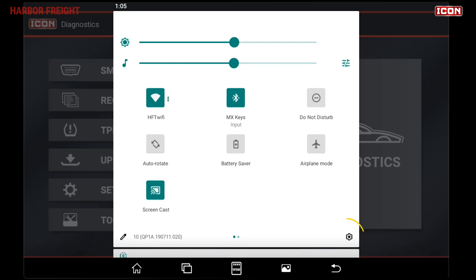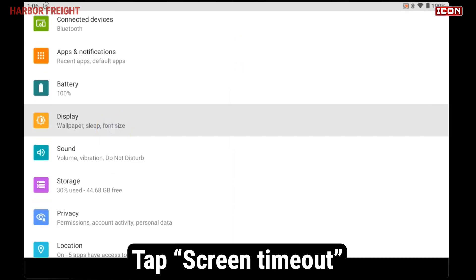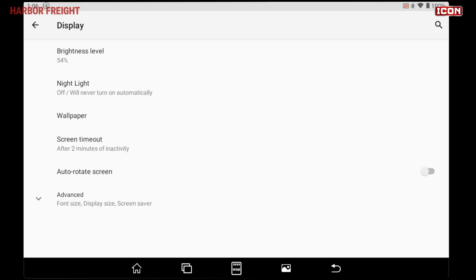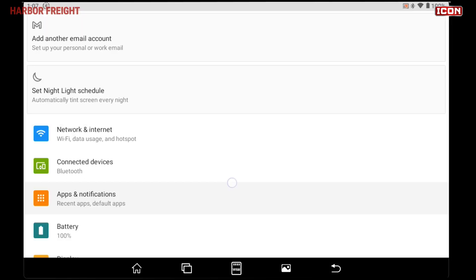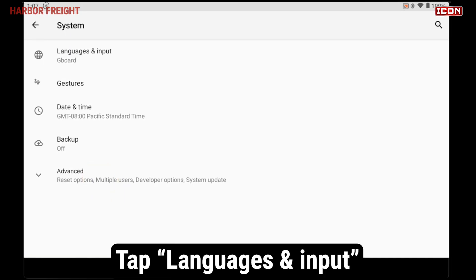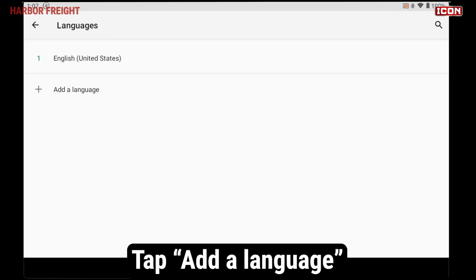Tap the gear icon in the lower right of the menu to go to Settings. Scroll down and tap on Display. From the menu, tap Screen Timeout and adjust the setting to your need. The Android operating system supports multiple languages. Tap the gear icon in the lower right of the menu to go to Settings. Scroll down and tap on System. At the top of the menu, tap on Languages and Input. From there, tap Languages and add a language.